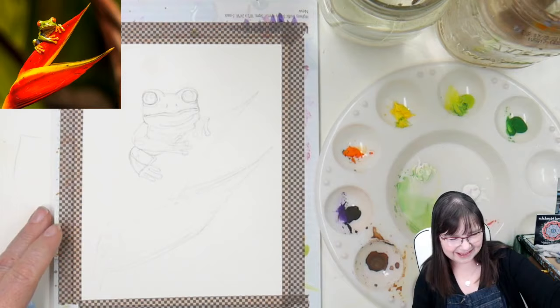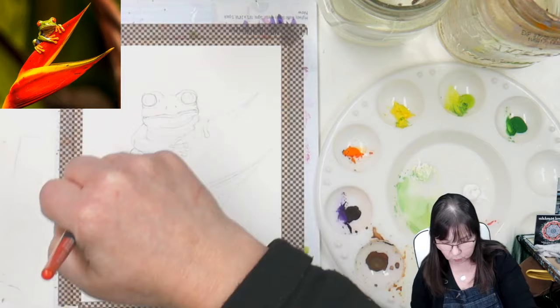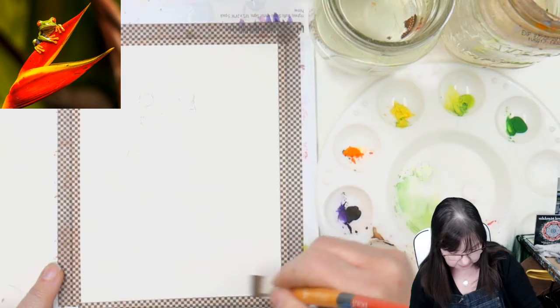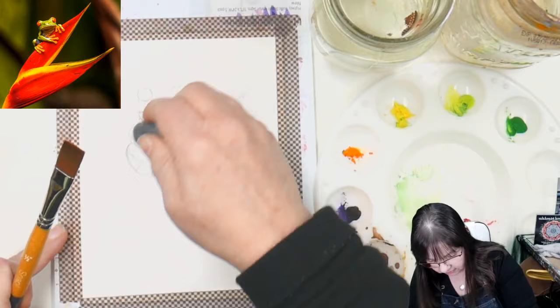I'm using a Princeton Stroke Snap brush — it's a watercolor brush and it's nice and flat so I can cover a lot of this background. I'm going to try to keep it looser. Right now it doesn't really matter which cup I dip into since I have two water cups — that way I can keep my brush clean when I need clean water. I'll dip into the little jar.